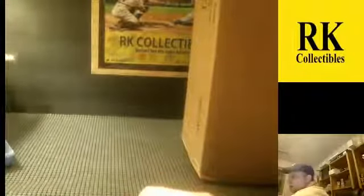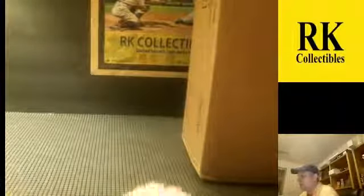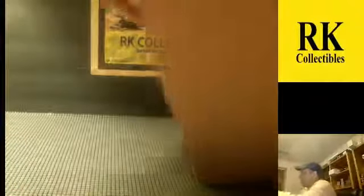We did list a new break tonight on Facebook for six boxes of Heritage High Number and six Bowman Chrome Hobby. It's like a case but it's six up out of a new case of each. If you're interested in that, check it on Facebook. I just got this case in today.